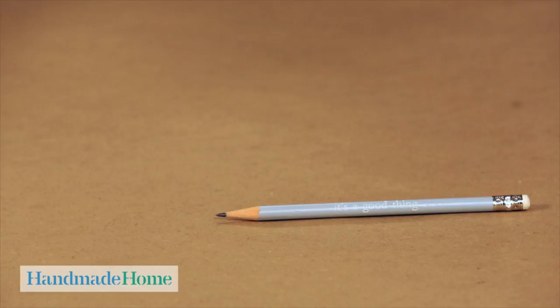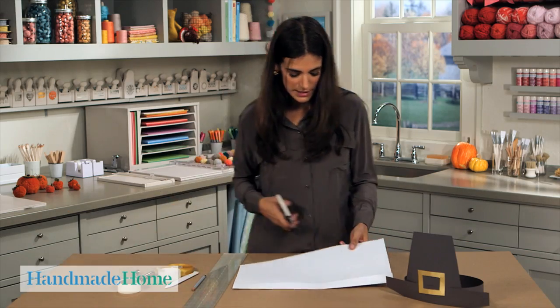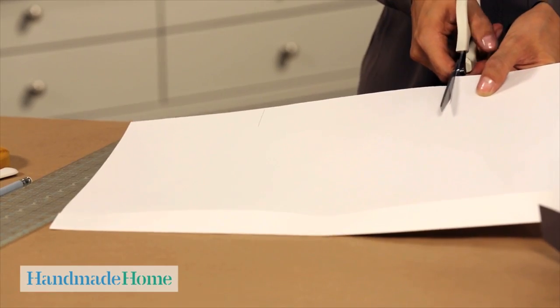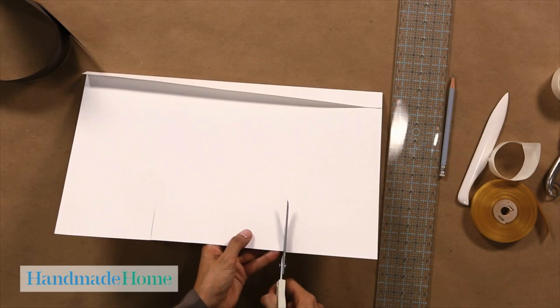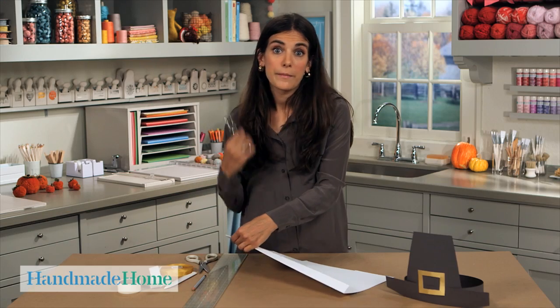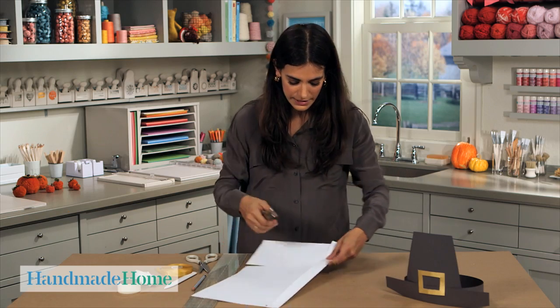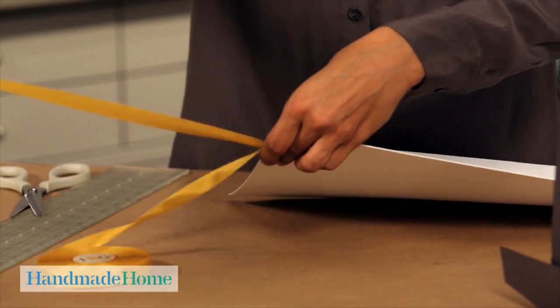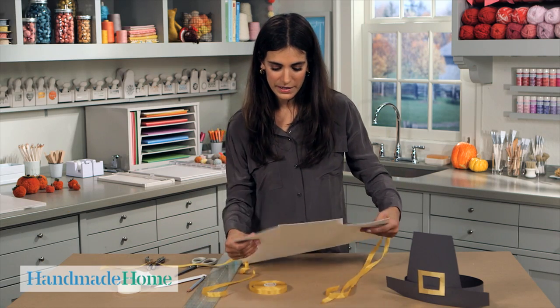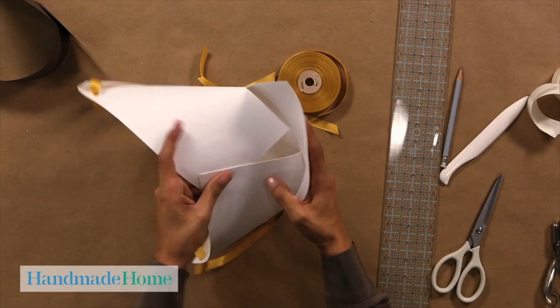On the opposite side, measure in five inches on one side and five inches on the opposite side. With a pair of scissors, snip basically the length of your scissor blade — bring it all the way into the scissor and cut straight up. So that the bonnet stays on your head, punch a hole on each side and add some gold seam binding.